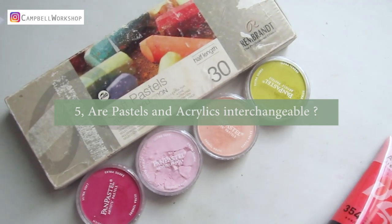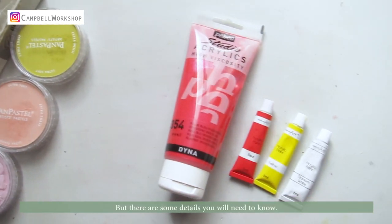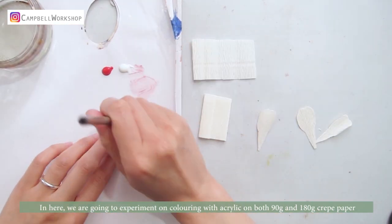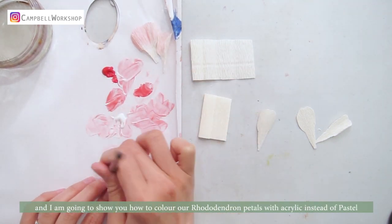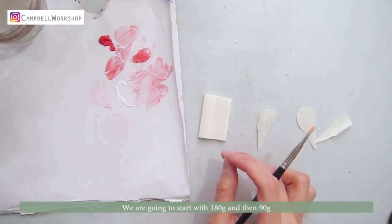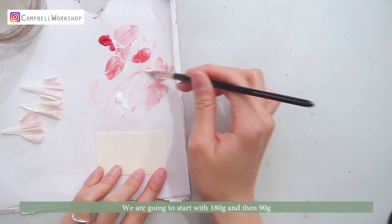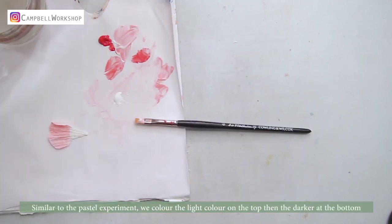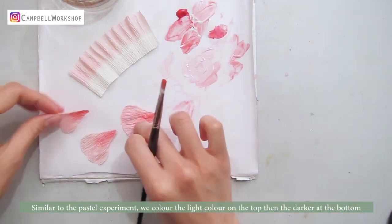Last question: are pastel and acrylics interchangeable? Yes, kind of, but there are some details you will need to know. Here we are going to experiment on coloring with acrylic on both 90g and 180g crepe paper, and I'm going to show you how to color our rhododendron petals with acrylic instead of pastel. We'll start with the 180g paper and then 90g, experimenting on pre-cut petals and a strip of paper. Similar to the pastel experiment, we colored the light color on top, then the darker at the bottom.